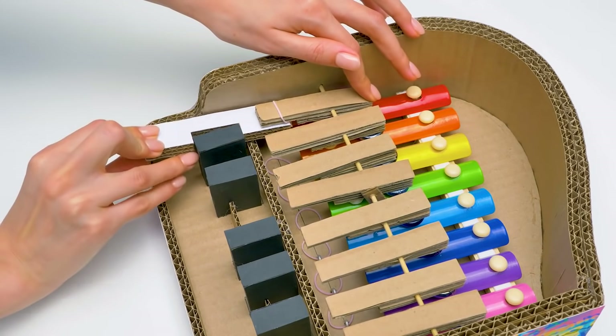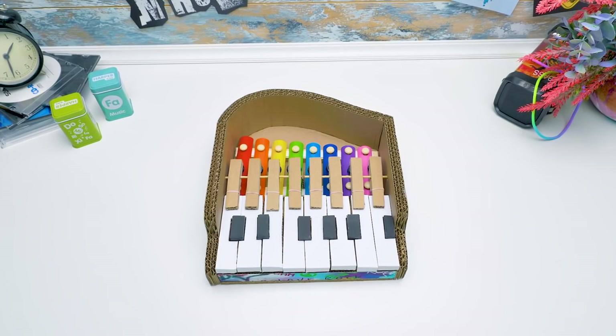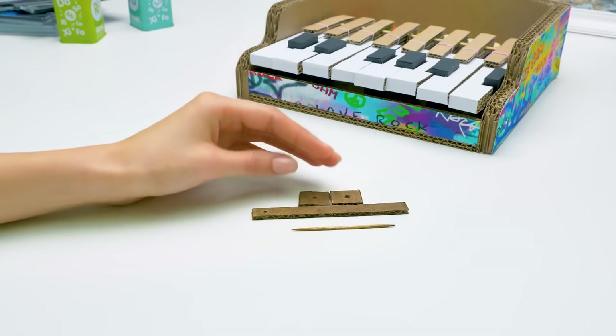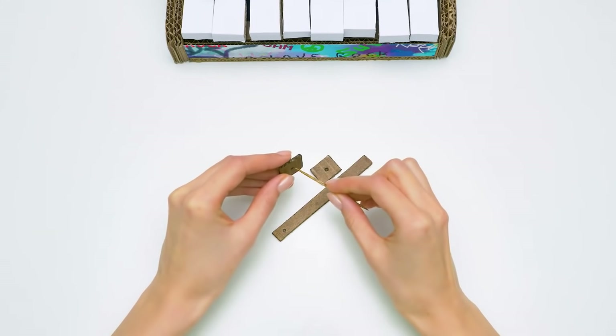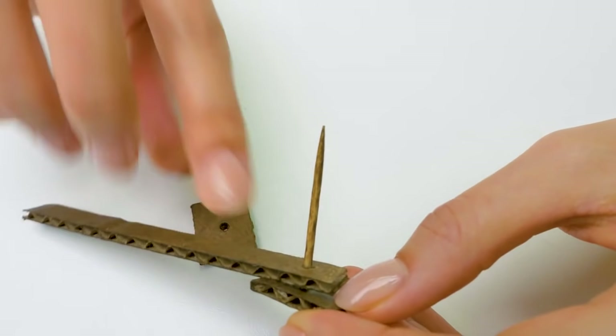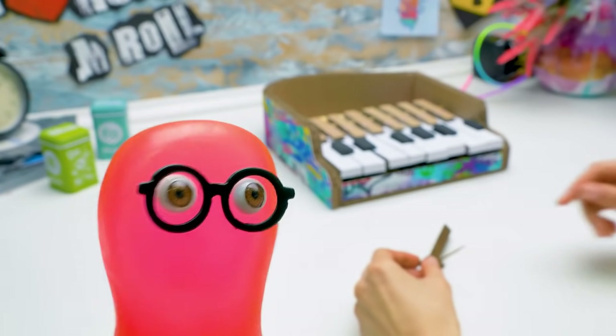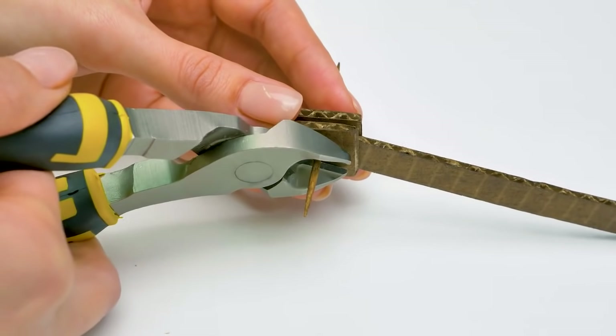Guys, watch closely. Here's the big moment — the installation of the musical elements. Now let's make our piano look like a real one by adding some special elements, like the lid, which we can open and close. Our piano needs some fresh air, too. Like this.